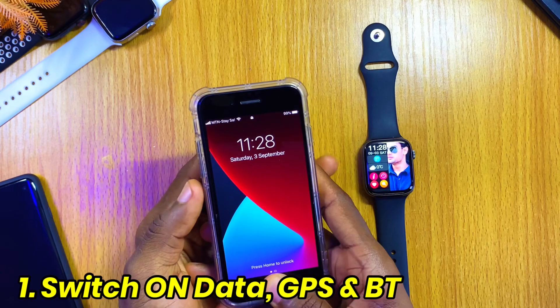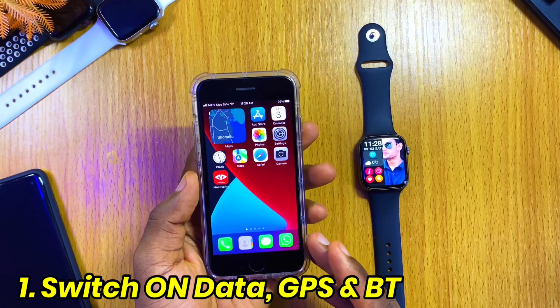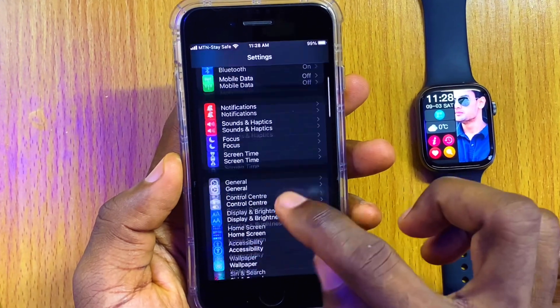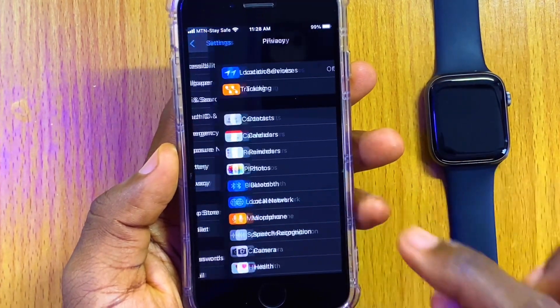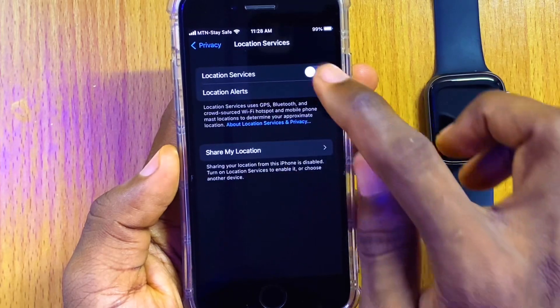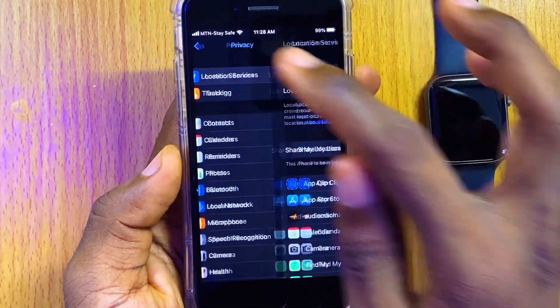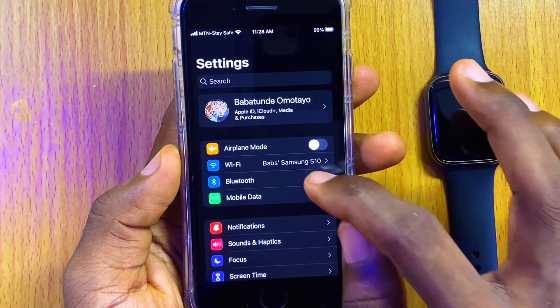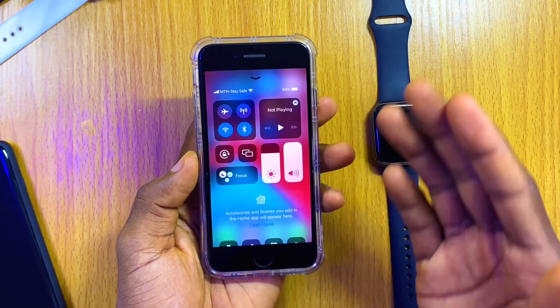The first thing to do is to make sure your Bluetooth, data, and location are switched on on your smartphone. Go to your iPhone settings, go to Privacy and turn on Location Services. Once you have done that, go back and switch on your Bluetooth and make sure your data or Wi-Fi is switched on.